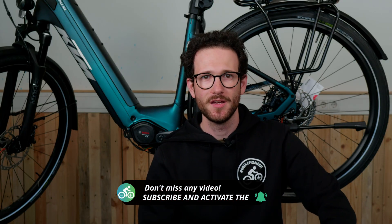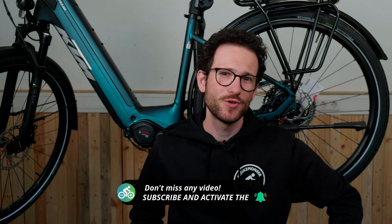All the cables we need for all six of the connections you can find in our online shop. If you want to see more informative videos about e-bikes, subscribe to our channel. If you enjoyed the video, give it a like and I'll see you in the next one.